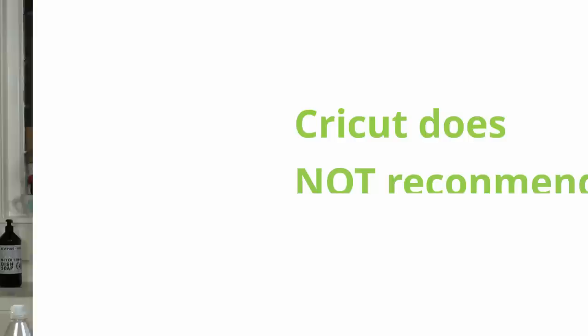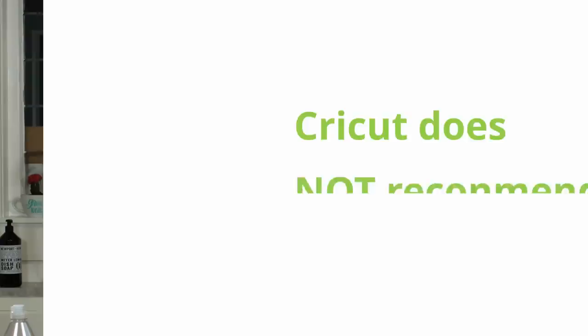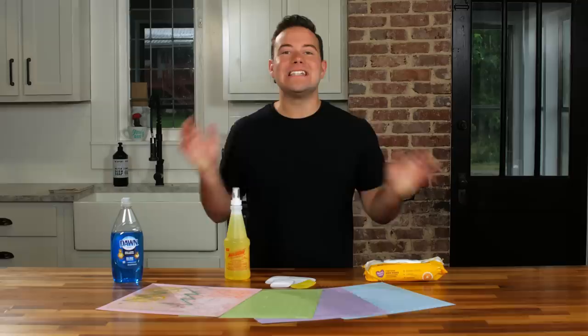Before we get started I want to give you guys a quick disclaimer: Cricut does not encourage you to clean your Cricut mats. If you are within one year of purchasing a Cricut, it can actually void your warranty, so you want to tread lightly. Now if you've had your Cricut past a year, you're out of warranty anyway, so feel free to go ahead and test out cleaning your Cricut mats.